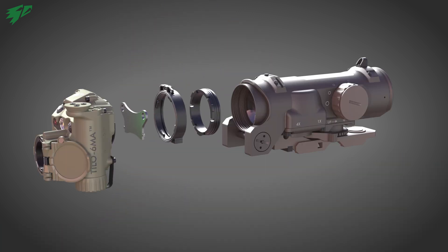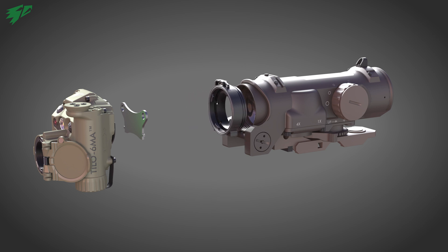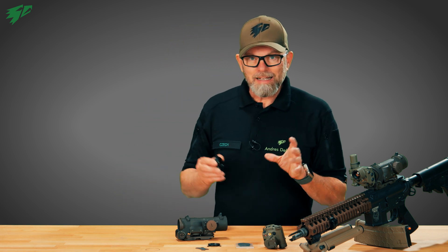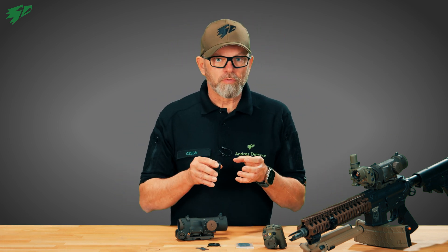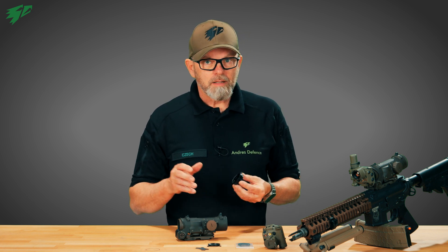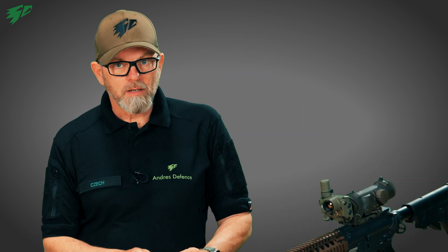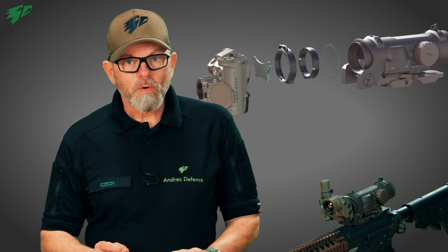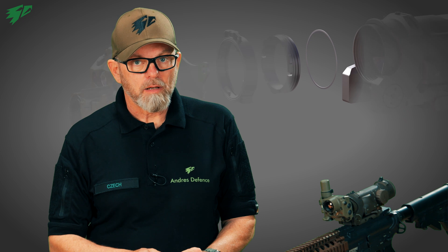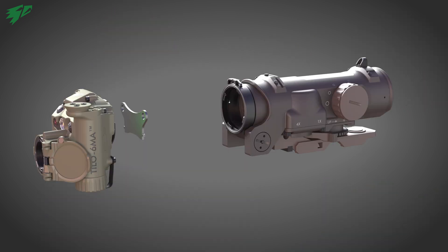First, assemble the outer and the inner ring to each other. Then place the construction with the inner adapter ring first on the Elkan thread. Depending on the fit of the Elkan and the adapter, the inner ring may fall into the grooves of the outer ring during tightening, causing the outer ring to come loose — you will hear a clicking noise. Only in this case, insert the enclosed spacer onto the adapter thread before mounting. Then screw the adapter clockwise onto the Elkan thread.